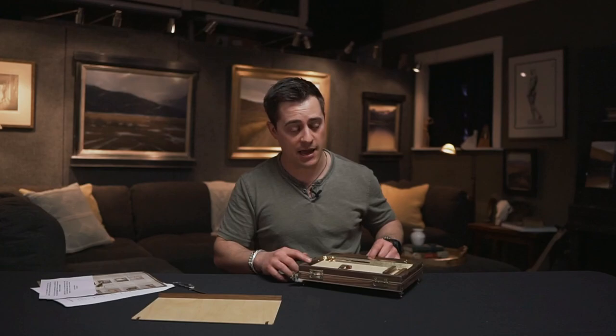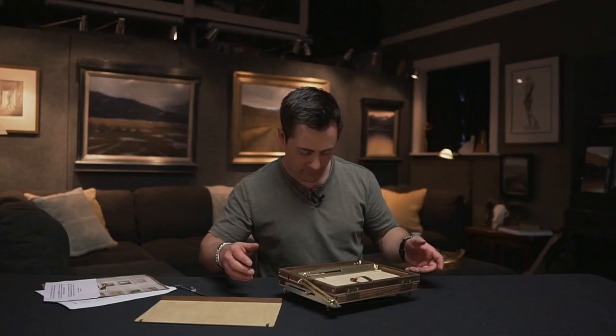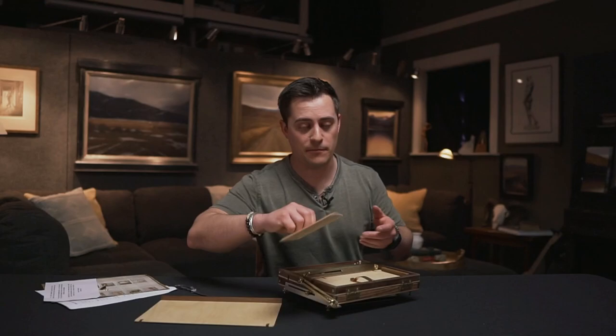It's advertised at a pound and a half, so let's pull the scale out and check: one pound fifteen ounces — a little heavier than advertised but still pretty light. With the panel it's two pounds one ounce, and with the larger panel it's two pounds six ounces. Adding the glass palette will make it a lot heavier.